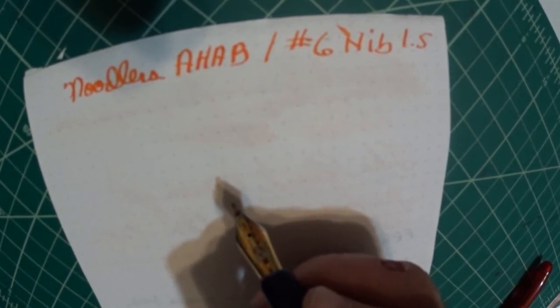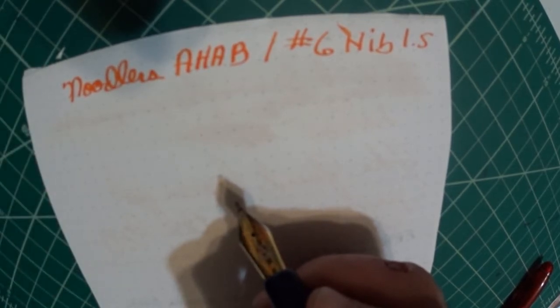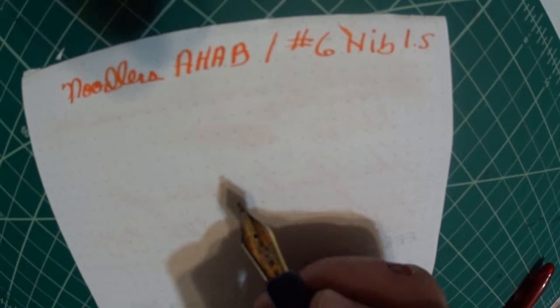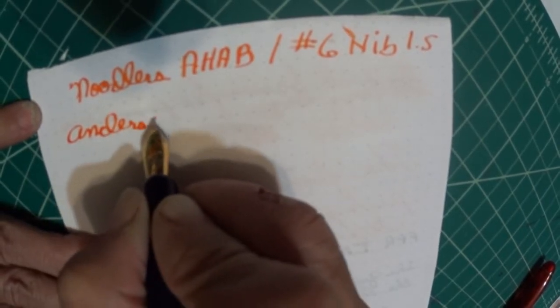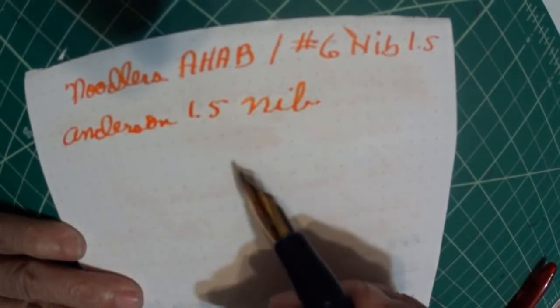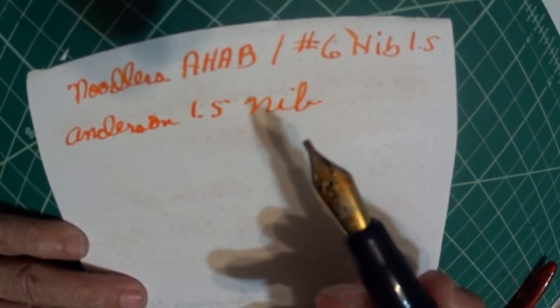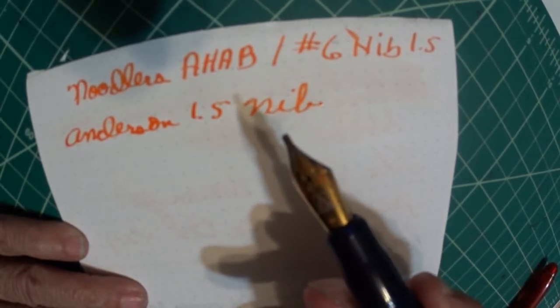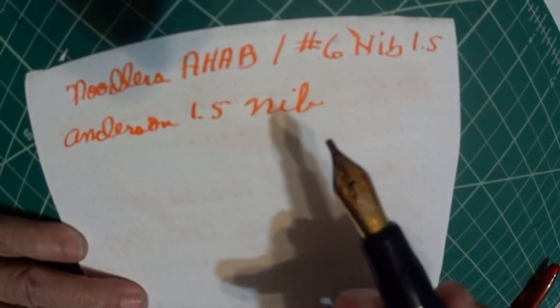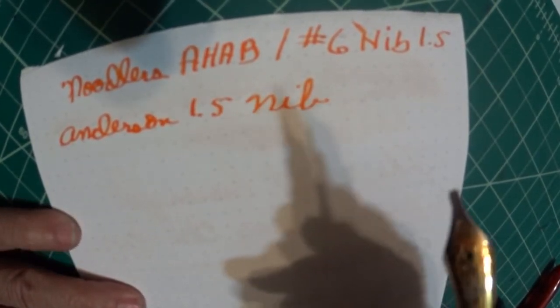I'm the kind of guy that I'm always learning tips from other people. I never put myself above any other person because, Lord knows, I've had my share of do's and don'ts getting into the fountain pen world. So here we go — Anderson pens. This is the Anderson 1.5 nib. And I must say that Anderson nib is a really nice nib. I believe these nibs run like $15 — don't quote me on that — but it's a very affordable price for a very good nib. You can change out nibs and have a lot of fun getting the feel of what different nibs write and feel like.